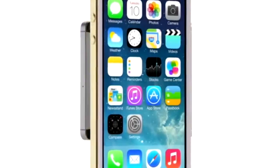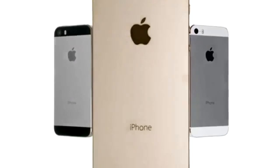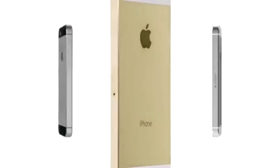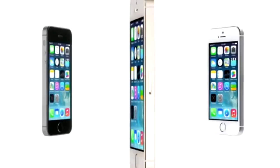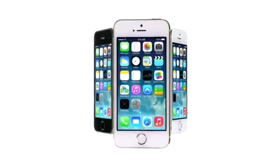Touch ID defines the next step of how you use your iPhone — making something as important as security so effortless and so simple. We believe that technology is at its very best, at its most empowering, when it simply disappears.